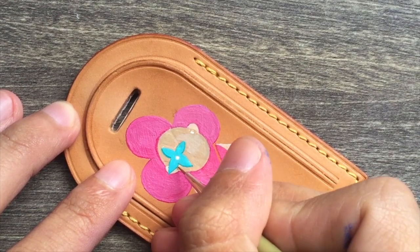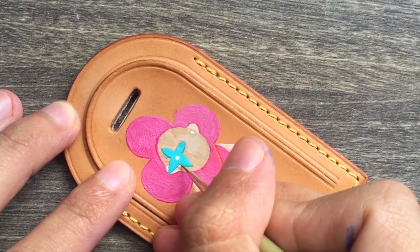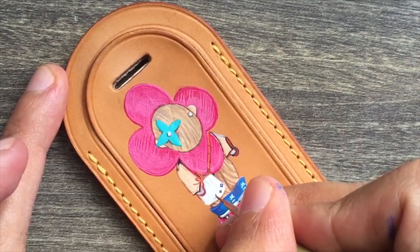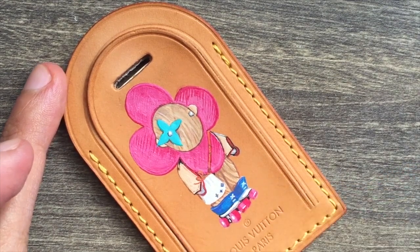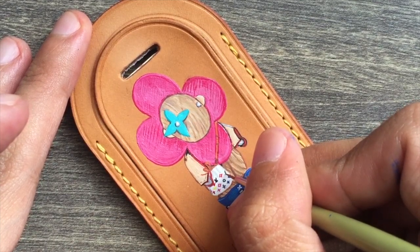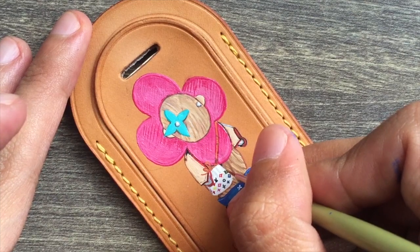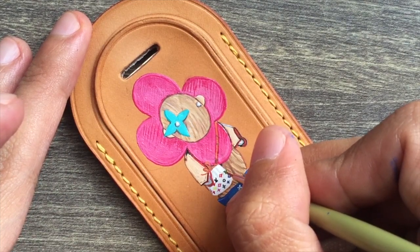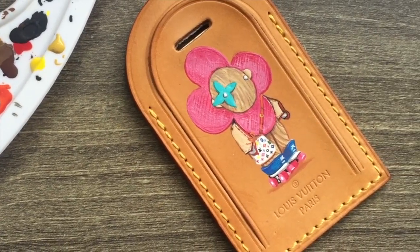What I like about detailing is that it really makes the painting come to life. For smaller objects, I usually hold my breath so I can create very thin, precise lines. Okay, I think it's done.